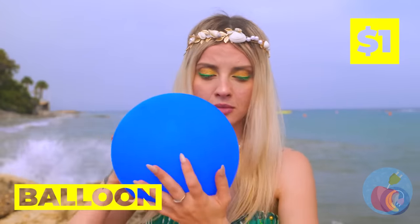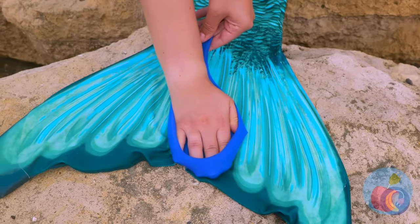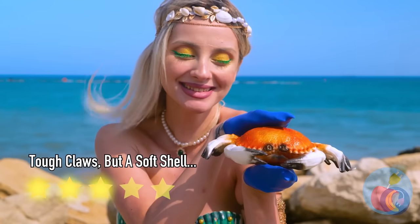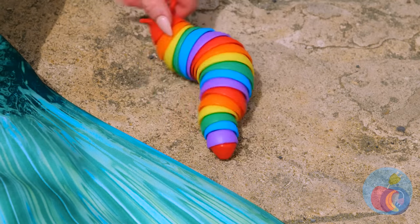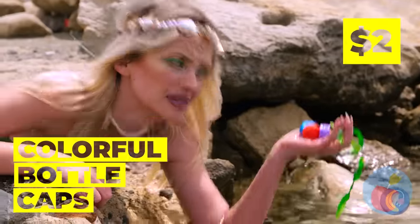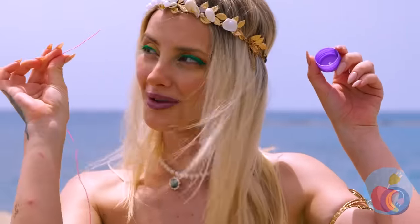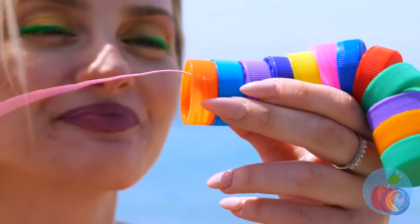An old friend wants to say hi — ouch! Here's an idea: take a balloon and deflate it around your hand. Now you've got a pair of safety gloves. What a cute little rainbow worm — watch it squirm. Quick, before the tide comes in! Well, bottle caps can be fun too. Besides, if you add them all up on a string, you can make a brand new rainbow worm.